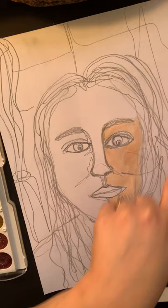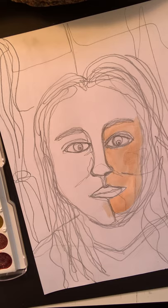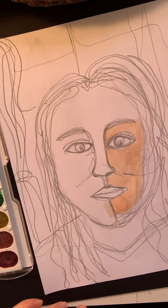By the way, I also added a background where I did a continuous line of a window. You can even add to your portrait by including an object in the background or anything else you'd like to add — just keep it simple.